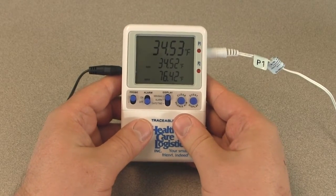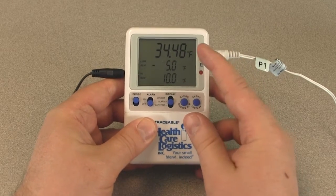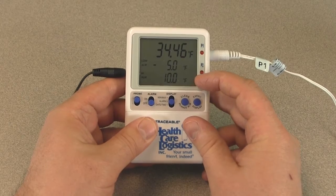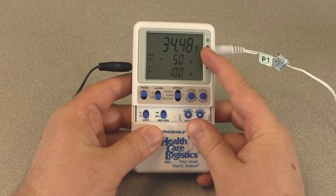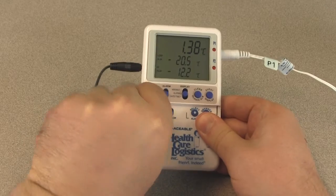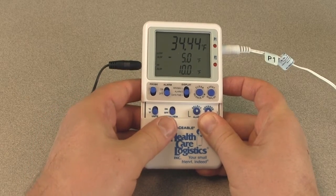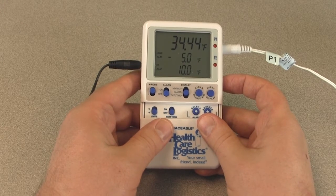Slide the display switch to alarm. On the display you will see the current temperature at the top, the current low alarm setting in the middle, and the current high alarm setting at the bottom. Slide the bottom panel down. Before we begin, notice the unit of temperature measurement. If you wish to change it between Fahrenheit and Celsius, slide the switch to the desired unit. In our demonstration, we will be working in Fahrenheit. We will set our low alarm for 28.5 degrees and high alarm for 43.3 degrees.